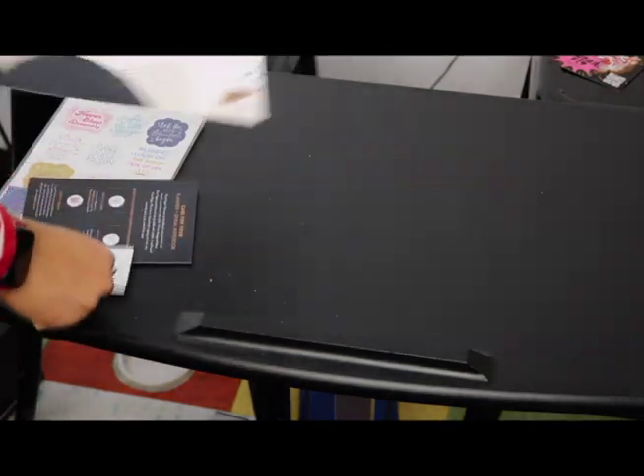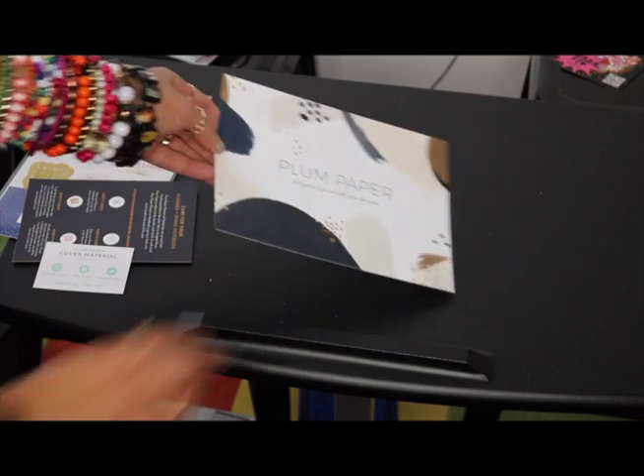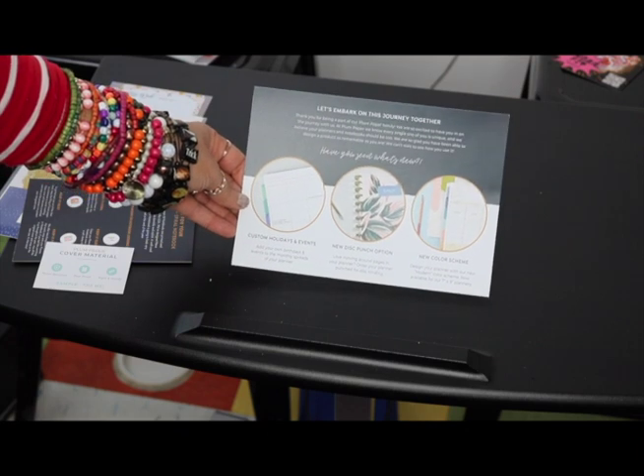So when you first open the box, there is the Plum Paper Planner — Personalized For You By You. You can see that, and then on the back it says Custom Holidays and Events, New Disc Punch Option, and New Color Scheme.